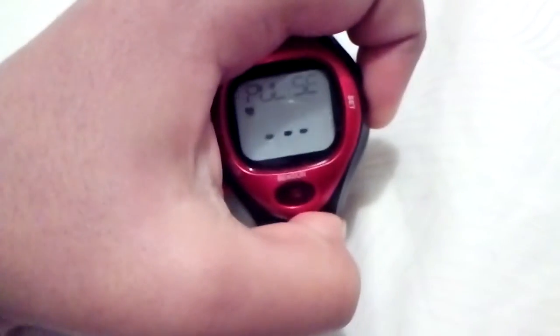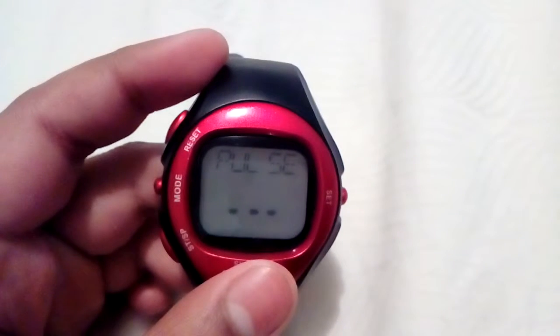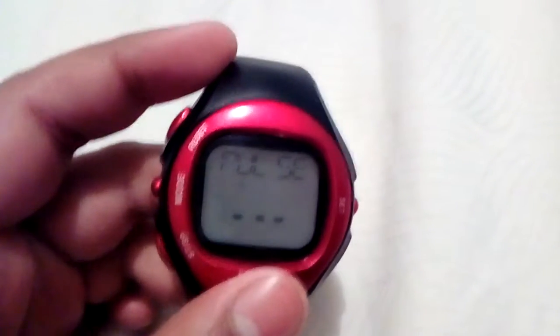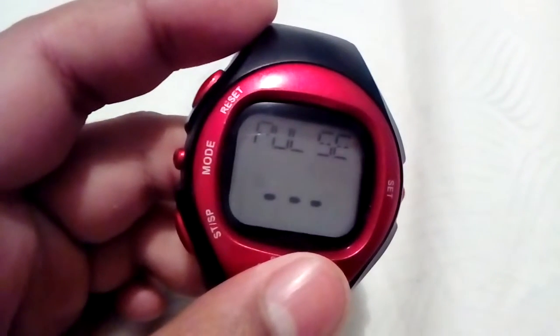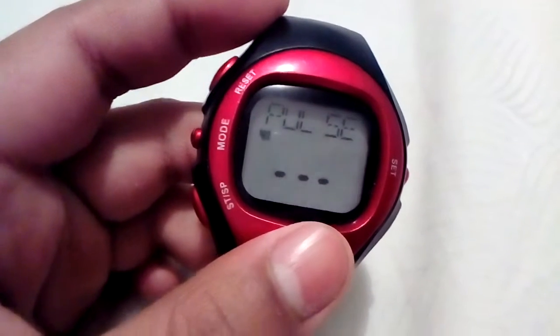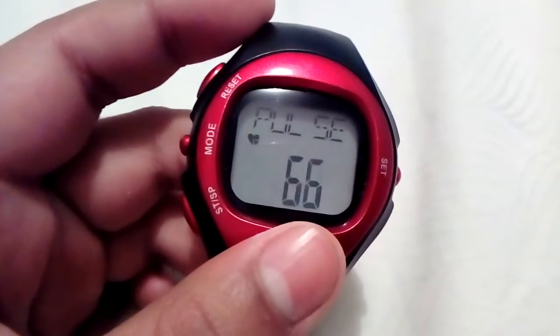To use the heart rate monitor, you hold down the set button until it beeps, then you touch the sensor part. Don't touch it too hard — just lightly touch it and wait a while; it takes some time. My heart rate came up as 66, and that's basically it for the features.